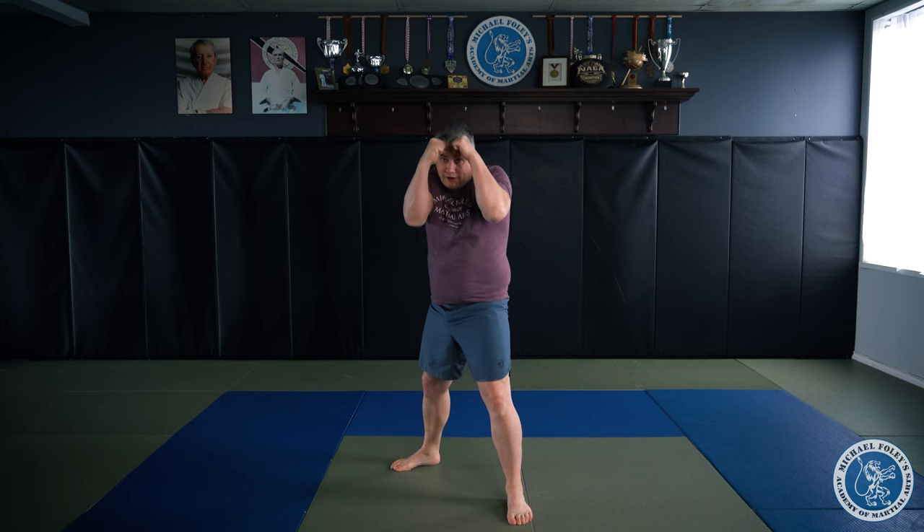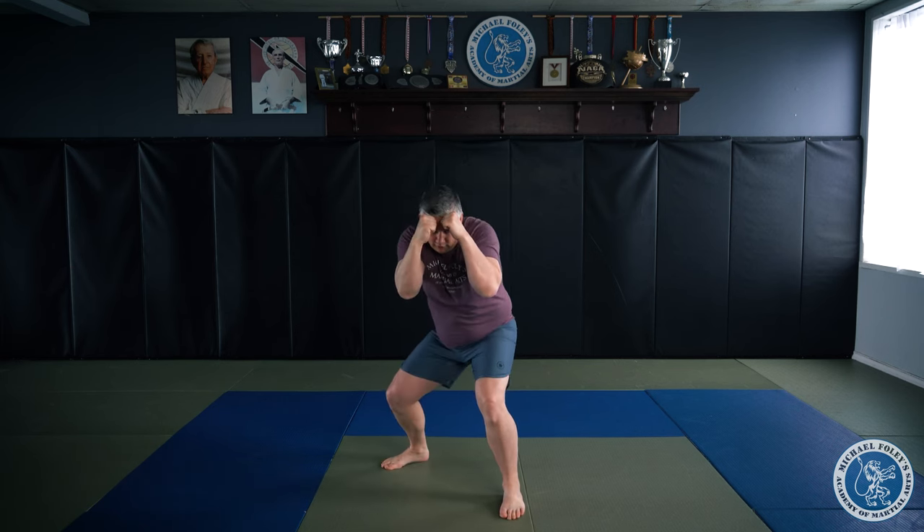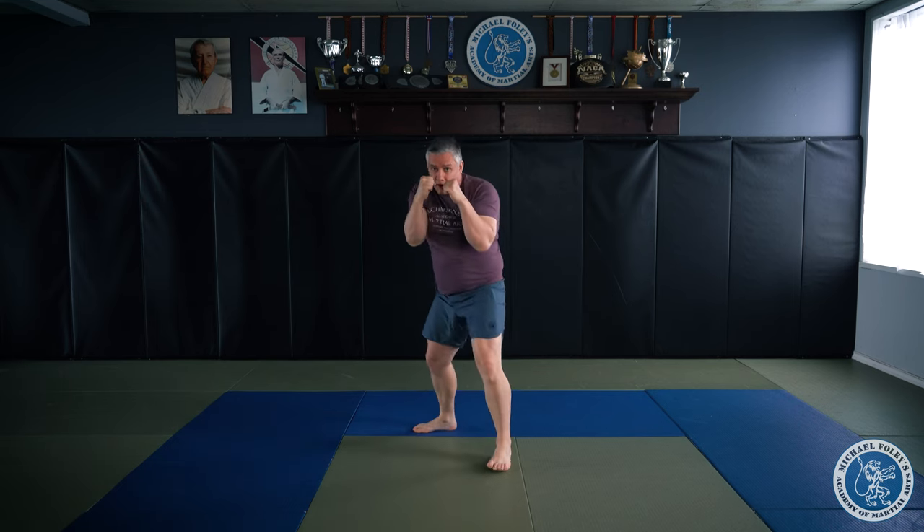The third option is to drop. A drop is simple enough. You throw your jab, your cross, and as you bring your guard back to your forehead, you're going to drop straight down. From here, I push off and step out. Jab, cross, drop.